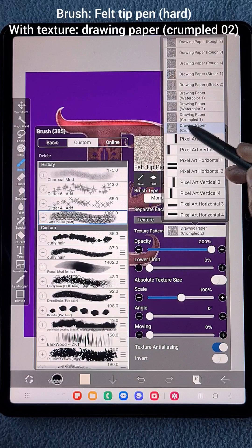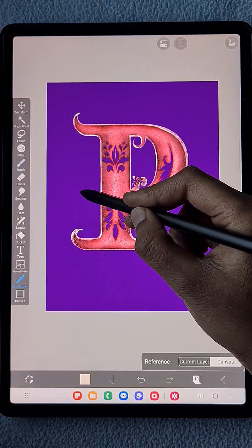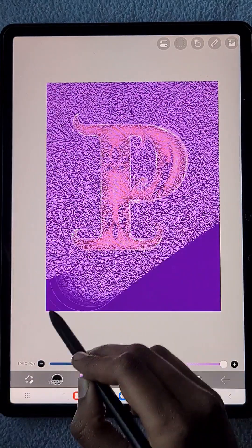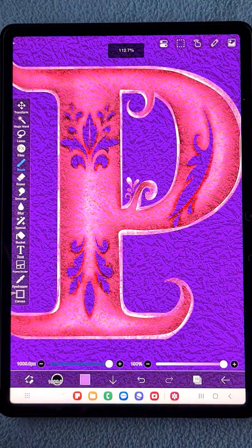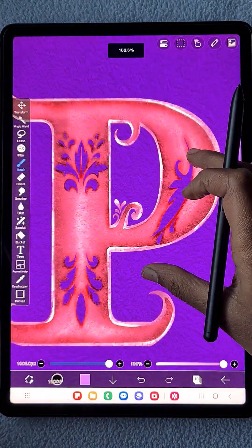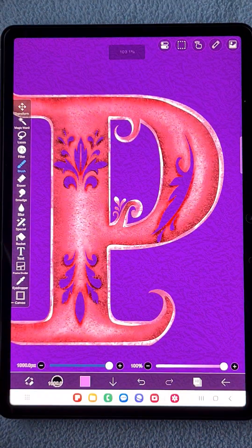Now I'm going to create a texture at the top layer of all of these layers. The brush is set to stiff and hard, and I'm using a crumpled paper-like texture. I add this texture and change the blending mode to Overlay, then reduce the opacity so it looks like a blended texture.